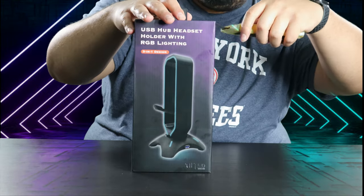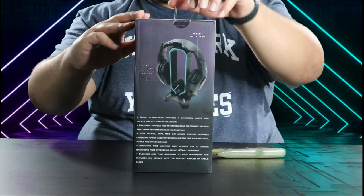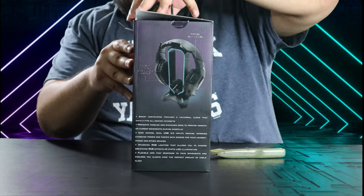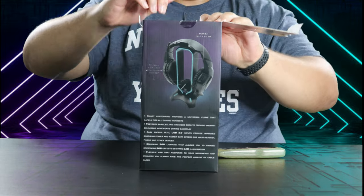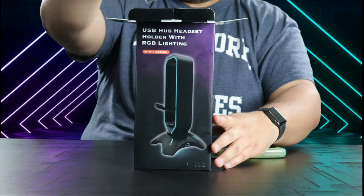This does come in two colors, either white or black. I decided to go with the black one because it matches everything. The unboxing, as you're seeing it, is very simple — it's just going to come with the headset stand and a USB 3.0 cable.